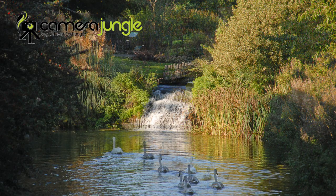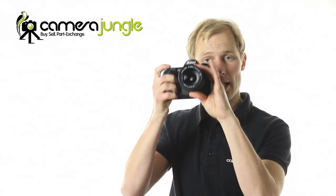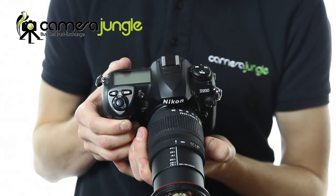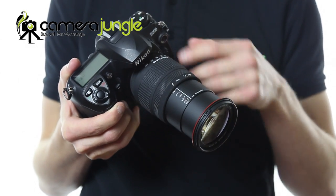This would be a great lens for a student who's enrolling on a photography programme, or a keen amateur who only wants to take one lens with them whilst on holiday. This lens covers so many bases, from landscape photography to architectural photography, sports, fashion, portraits and even macro photography.